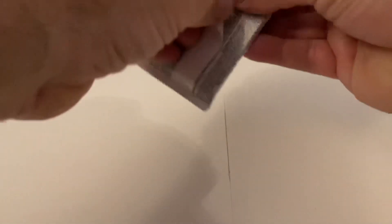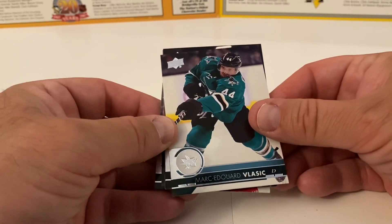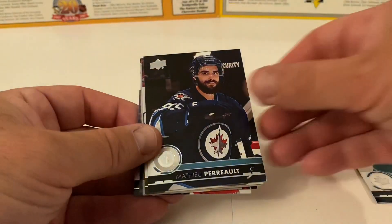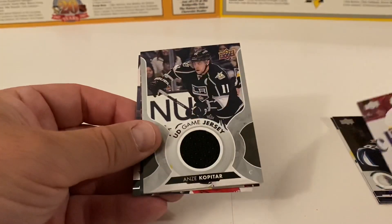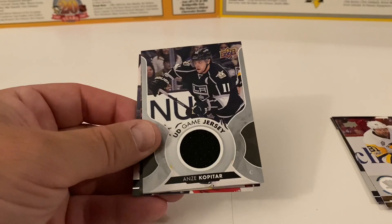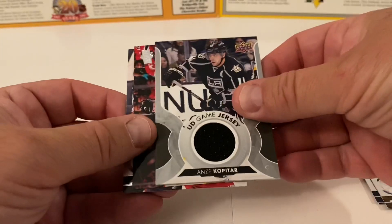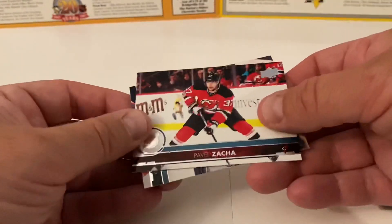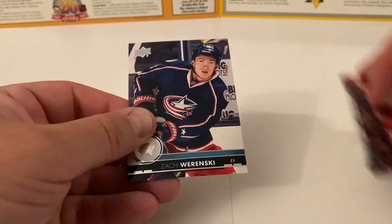Last pack — let's see if we get something good. Mark Edouard Vlasic, Matthew Perron, Phil Kessel — another hit! Upper Deck Game Jersey, Anze Kopitar for the LA Kings. Look at that — two hits in the box! Can't beat that, that's nice. Pavel Zacha and Zach Werenski round it out. So that's a Young Guns card plus two relic hits — wow, that was cool.